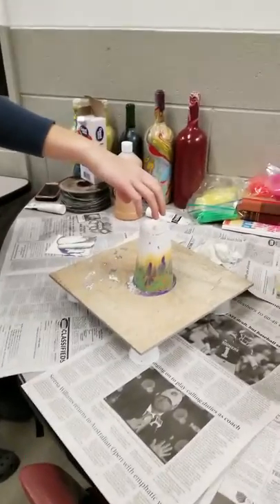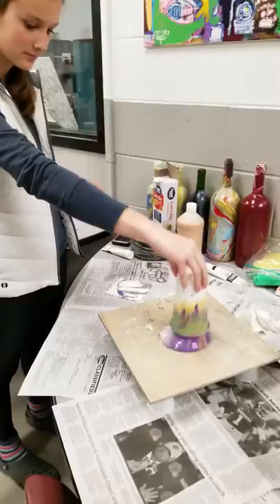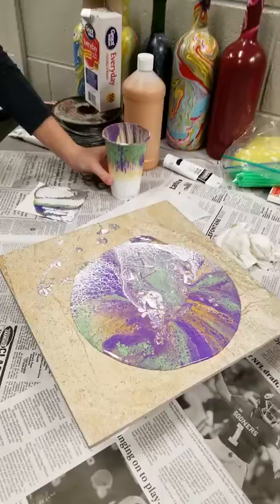Should I do white and green? I'm filming. That looks cool. That's awesome. It's right.